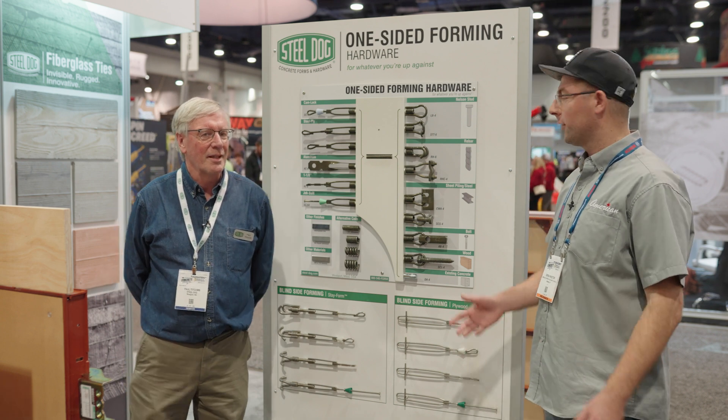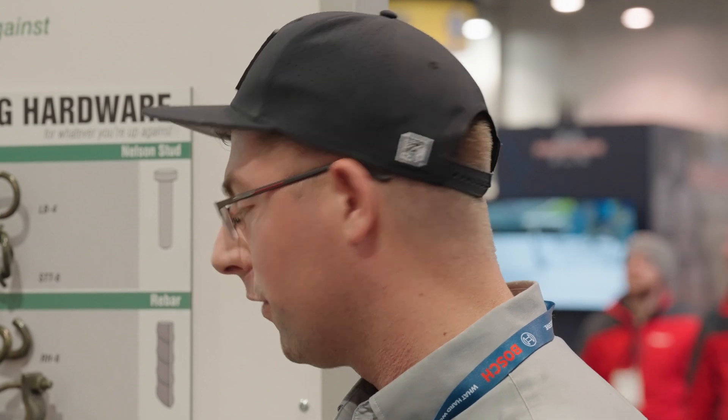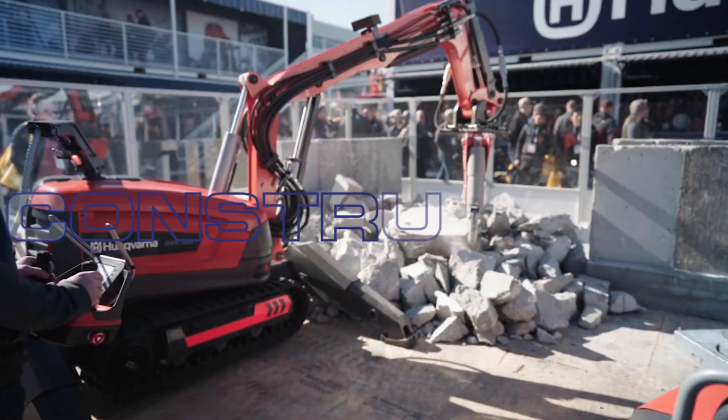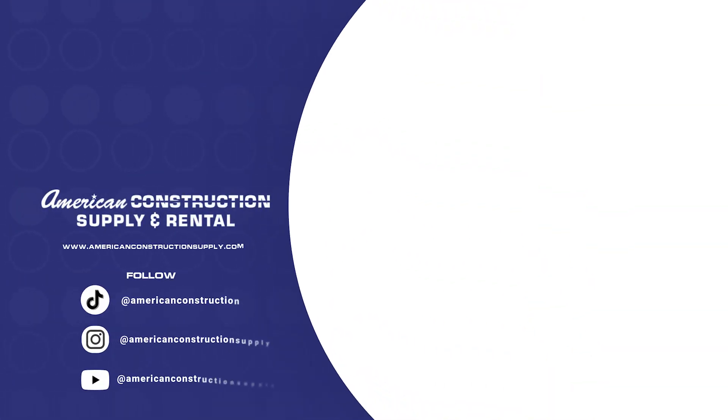That's awesome. Any situation that you run into where you need one-sided forming, Steel Dog has what it takes to get you taken care of. I want to thank you, Paul, for letting us come by your booth here at the World of Concrete.